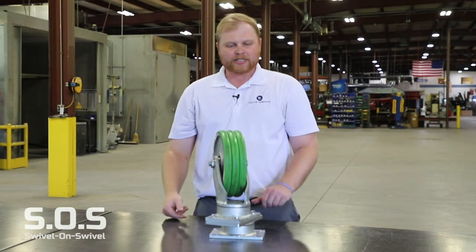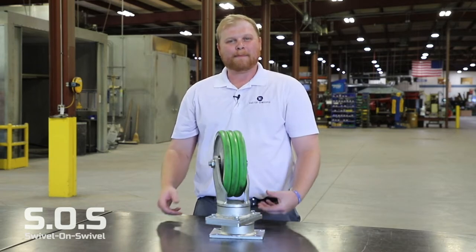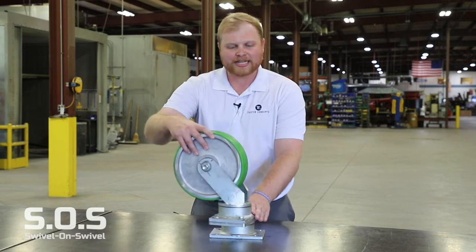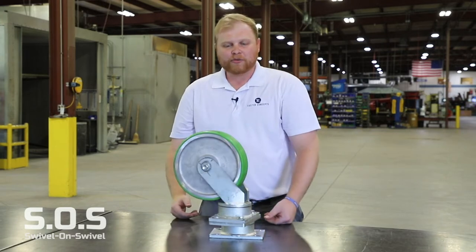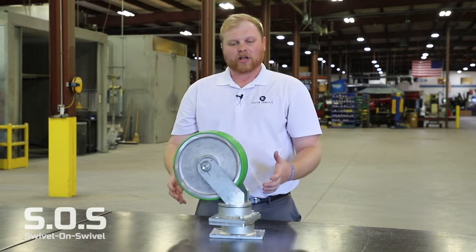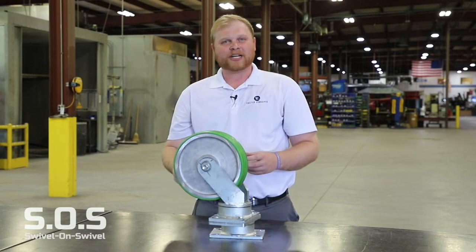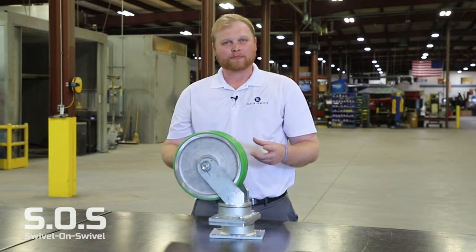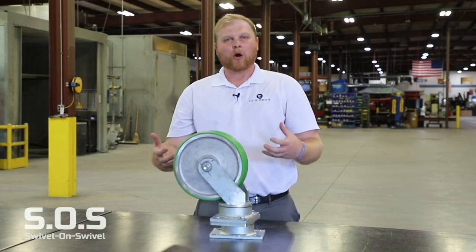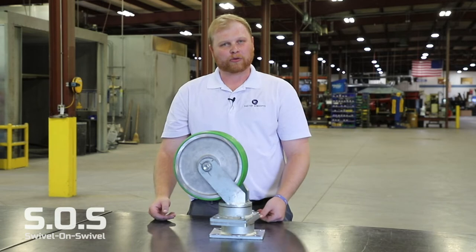The big cases where we see swivel-on swivel casters are in manually pushed operations when the caster needs to go exactly 90 degrees of the direction of travel it's already sitting in. That is also the hardest position for your push-pull forces — if you need more information on that, please watch that video on our website. What happens is you get some momentum going before the wheel actually has to move, and that's why it lowers your push-pull forces.